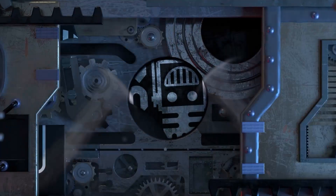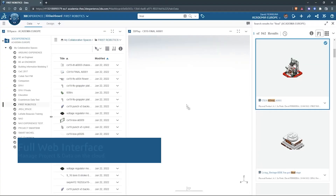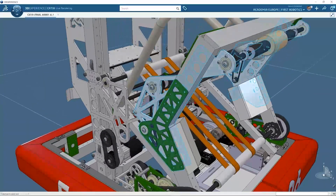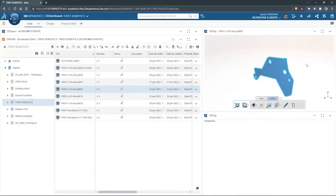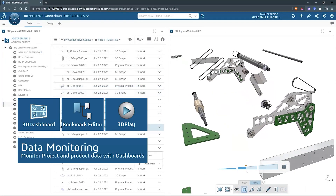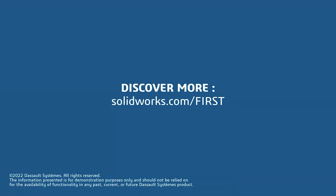This video on First Updates Now is made possible by viewers like you and also the following sponsors. SolidWorks brings a full suite of options that are free for first teams to download, including SolidWorks Cloud CAD apps for any device with a browser, and SolidWorks for Windows where you can connect SolidWorks to the cloud for collaborating and managing data. Get it all for free at solidworks.com/first.